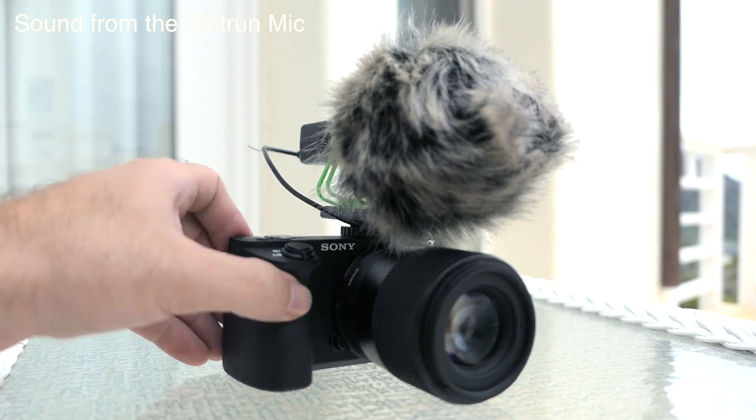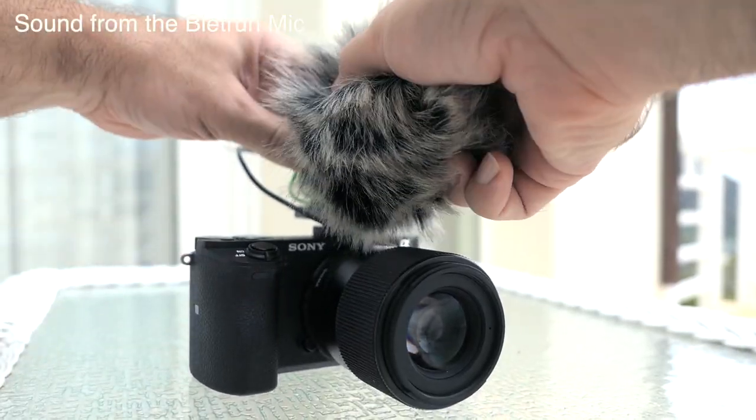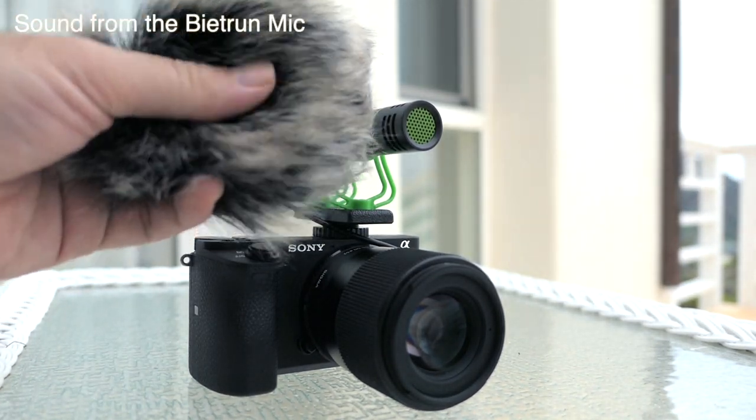Now at an angle, 90 degrees, and completely towards the back — so hopefully we can tell the difference. The windsock does diminish the quality of the sound a bit because the audio has to go through all that hair.